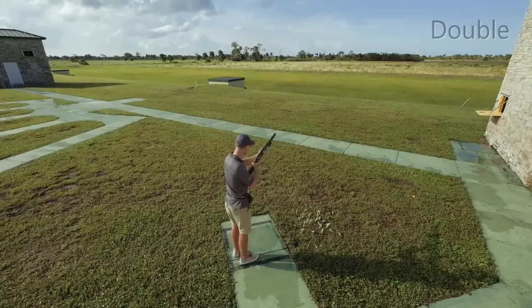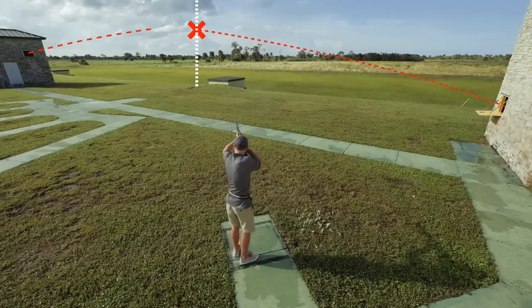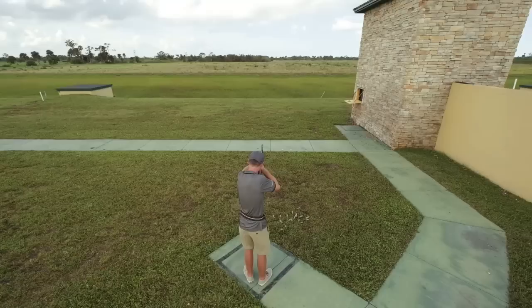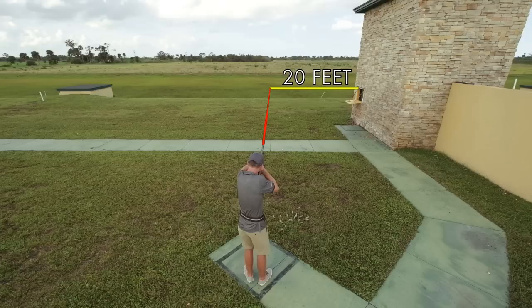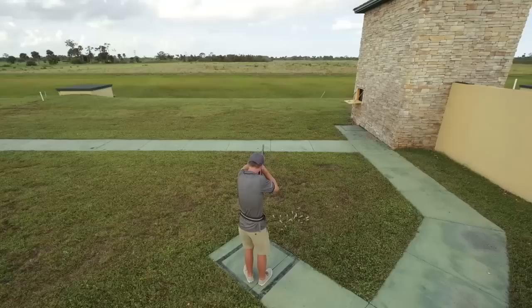Now for the station six double, your foot positioning will be the same as with the singles. You'll take the low house shot first and break it over the centre stake. Then the high house will be approaching the centre of the field and you'll break it about 20 to 30 feet past the centre stake. For the low house, start with a hold point about 20 feet out and level with the top of the window, and look halfway between the hold point and the window — about here from the shot cam's perspective.